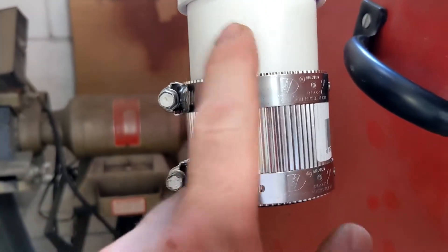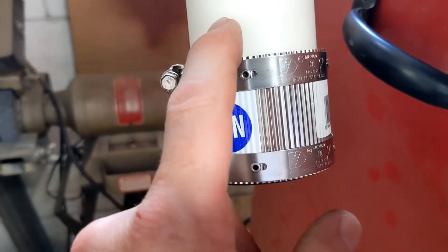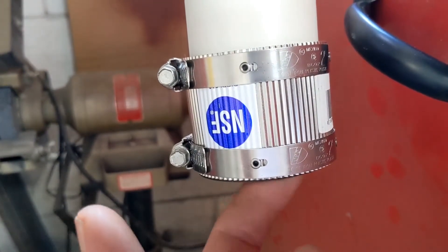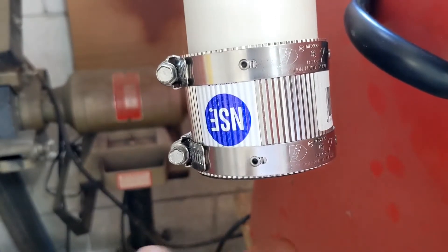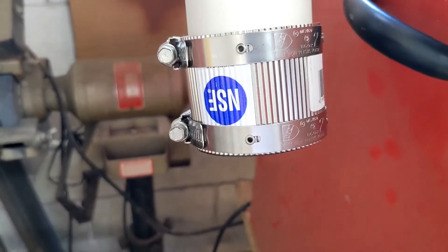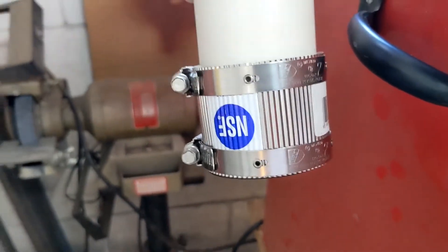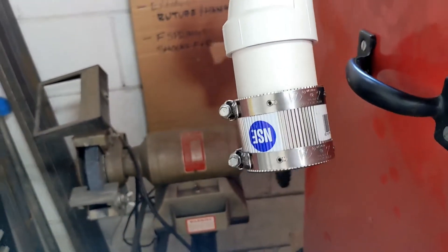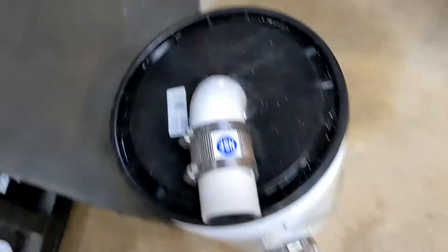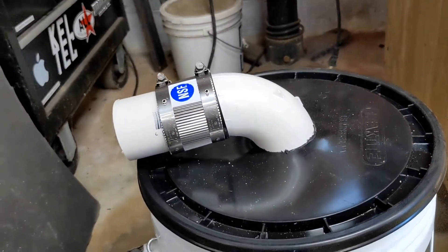These are called no-hub two-inch PVC couplers. If you want to connect a shop vac to anything using two-inch PVC, these are fantastic. It's a very snug fit on the PVC and a moderately snug fit on the end of a shop vac fitting, but because it comes with hose clamps and a band you can snug it down and it'll stay on there forever. If you want to make a home-built dust collector, you can sure enough use these — makes it way easier.